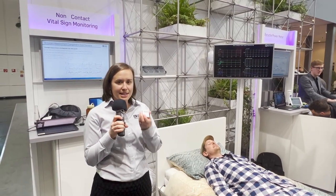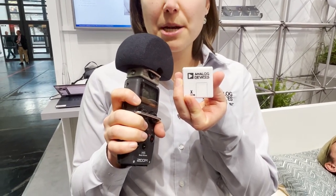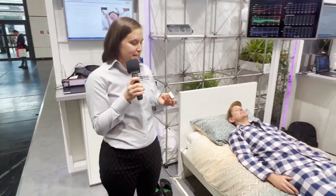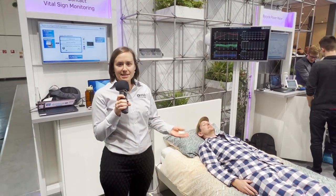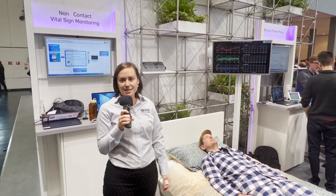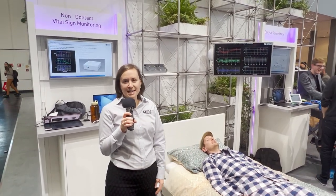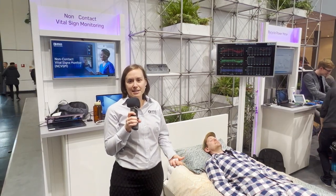We are using the ADXL355 accelerometer. We place it in a prototype case, and this has been placed in between the mattress and the mattress topper. It outputs its acceleration, measuring movement in the bed and vibrations, and that output of the accelerometer is passed into our algorithm which calculates heart rate and heart rate variability.